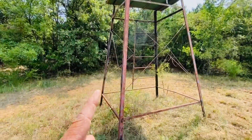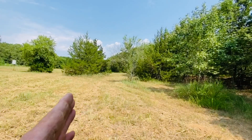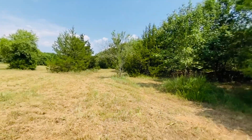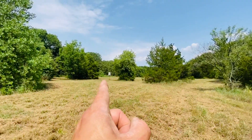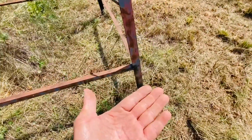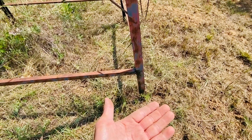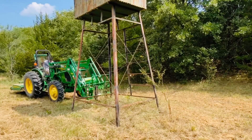The plan is to move this 20-foot tower blind so it doesn't face this direction where you can't draw your bow to shoot, but to get the face facing the feeder. My plan is to use this back corner — I'm going to put a piece of one-and-a-quarter-inch wood underneath it so it'll pivot, and then take the tractor first to make sure it lifts.